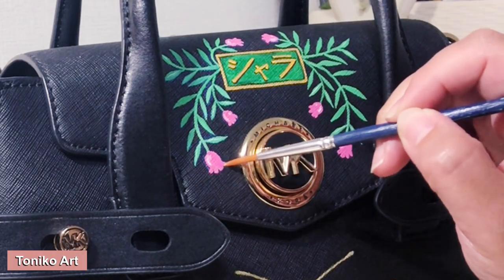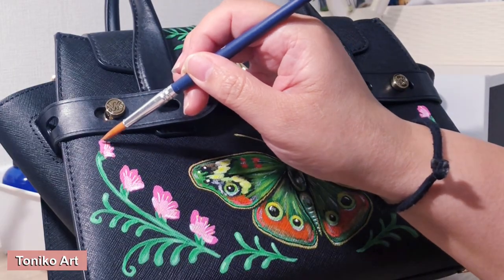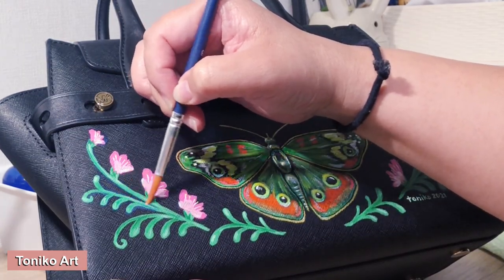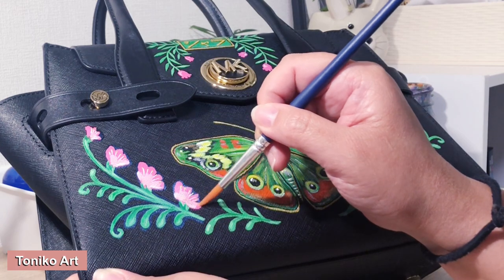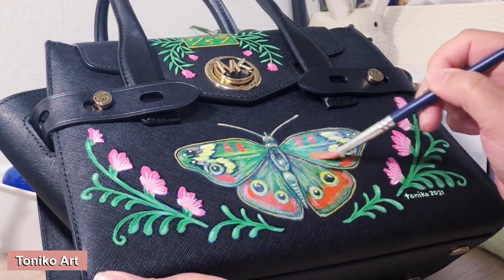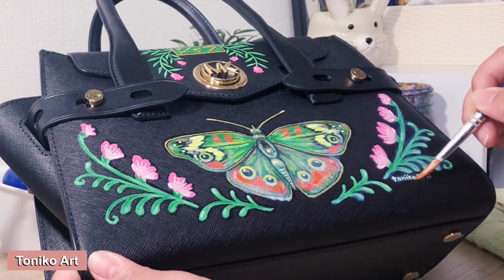Our painting is done! As you can see, I am applying the varnish. I'll also be making a thank you note to attach to my box, and I'll show you how I package the bag — so I hope you keep on watching and enjoy the rest of the video.